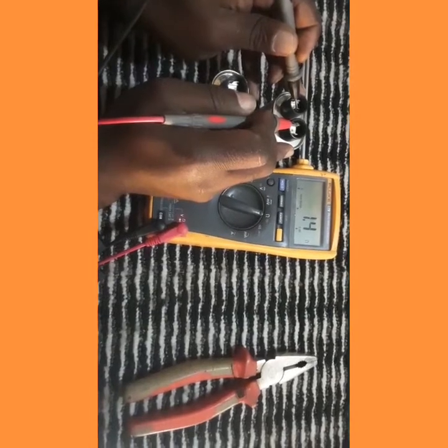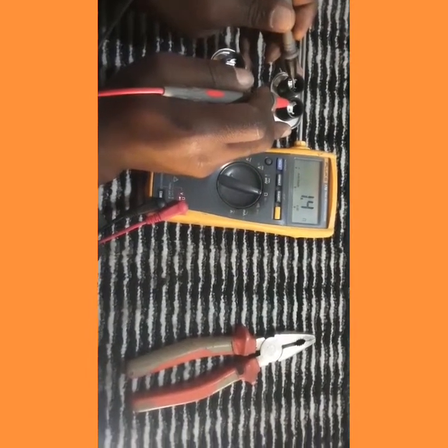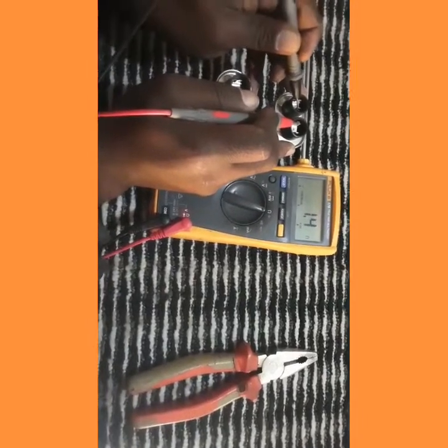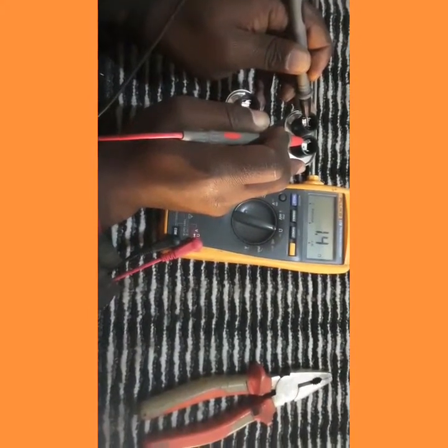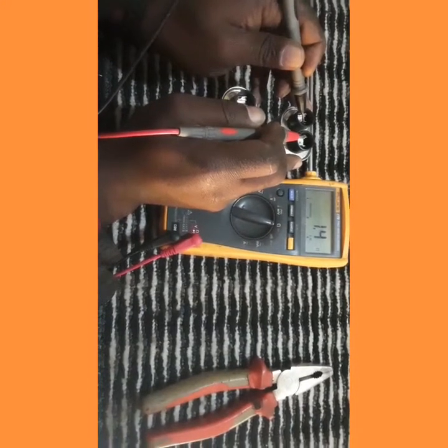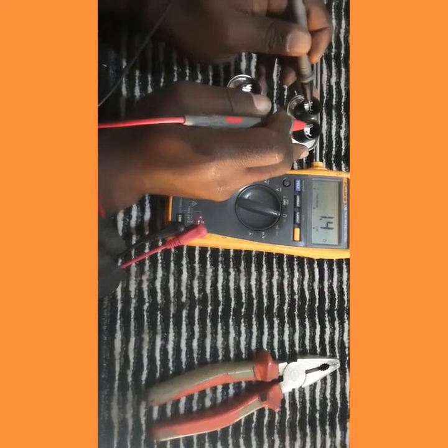Let's go to the second capacitor. We got 1.4 ohms — this capacitor is very much in short circuit. With our second test, we can confirm that this second capacitor has a short circuit. Just see the difference between 1.4 ohms and 10 megaohms.